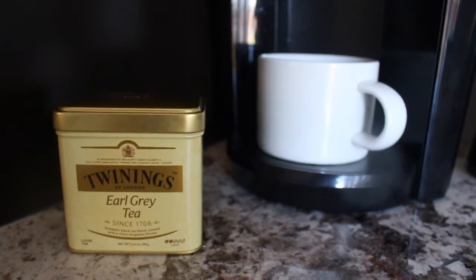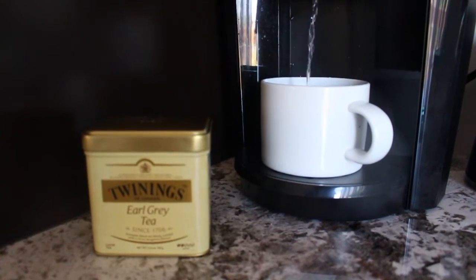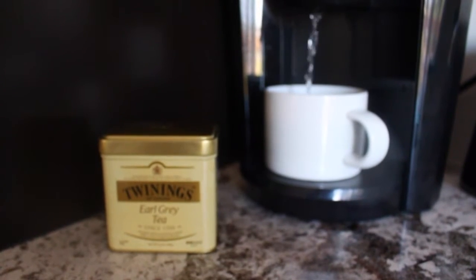And while that's happening, I'm brewing up some breakfast tea. This is Earl Grey tea, my favorite tea to have for breakfast. This is the loose leaf one because I find that you can get a lot more for this than you do with the tea bags.